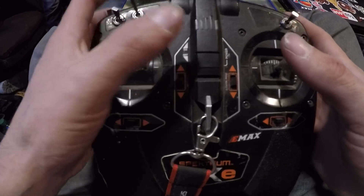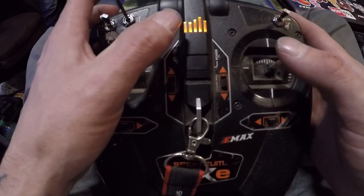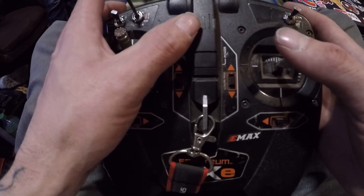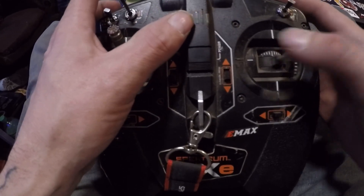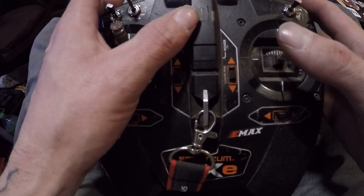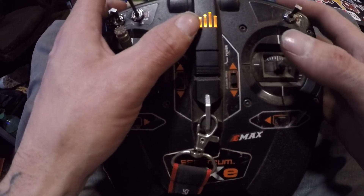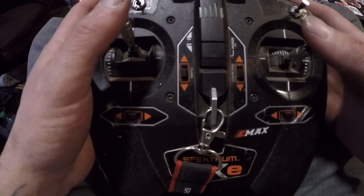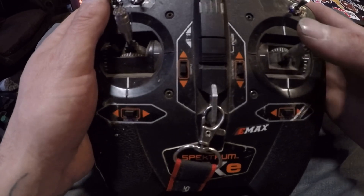You want channel 1 orange, and you press over to make your next channel, which is going to be reversed. Channel 3 normal, channel 4 reversed, channel 5 normal, channel 6 normal, channel 7 normal, channel 8 reversed. All you do to reverse them is press up or down.